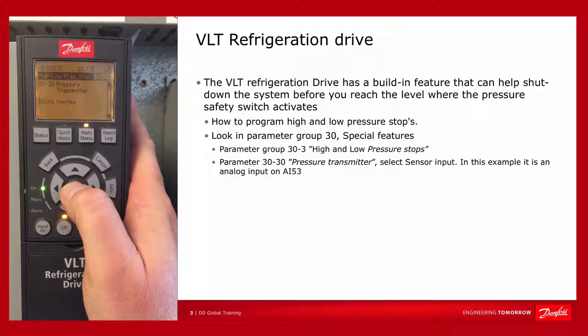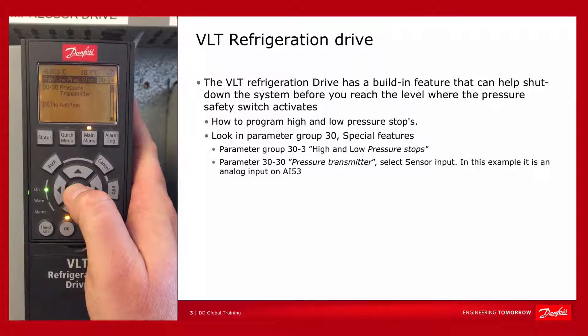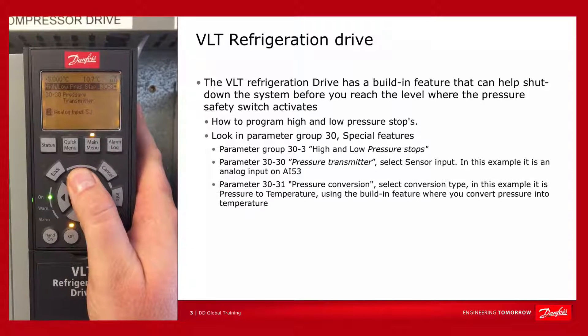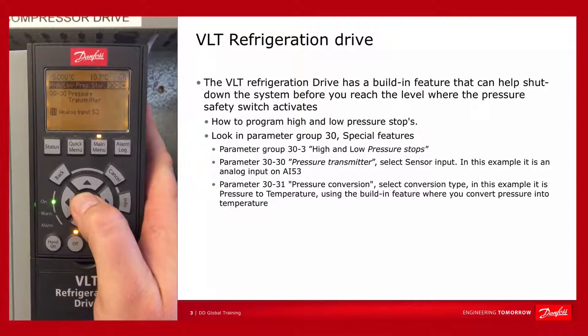In parameter 30.30, you must determine what is your sensor input. In this case, it's a pressure transmitter providing the feedback to the drive, and this is connected to analog input 53.